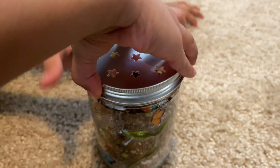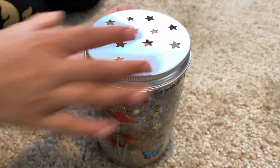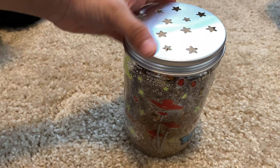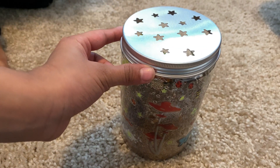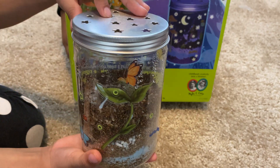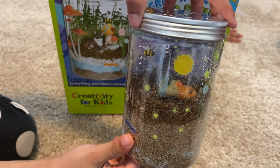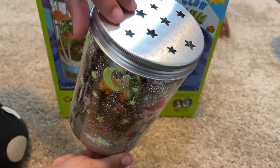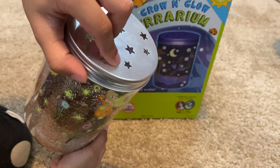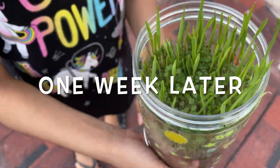Now we're done — we're going to close the jar with the lid. It looks like there are already stickers on there, and there's a hole. Look, there are some stars and big stickers. Now we're done and this is how the bottle looks. It looks so cool. Hey guys, look how much it grew in one week!